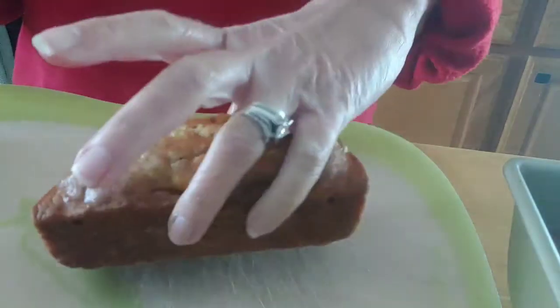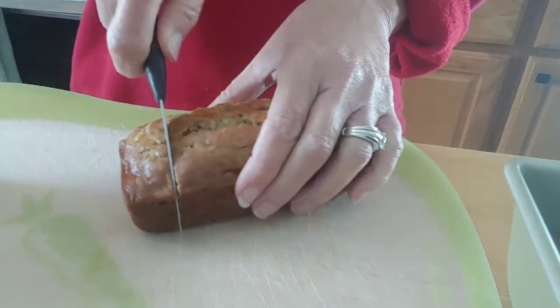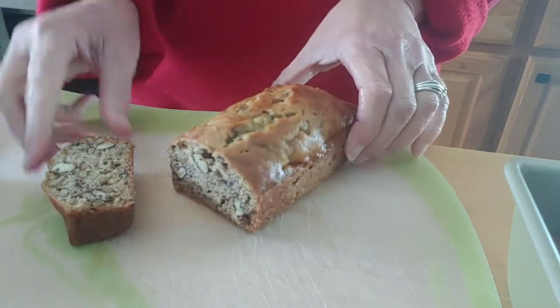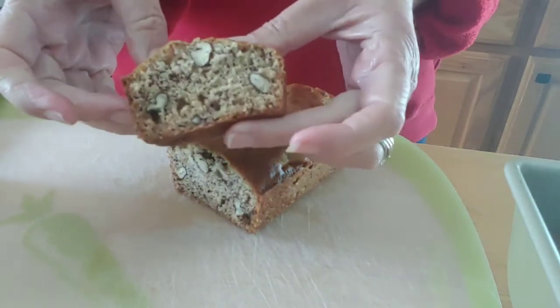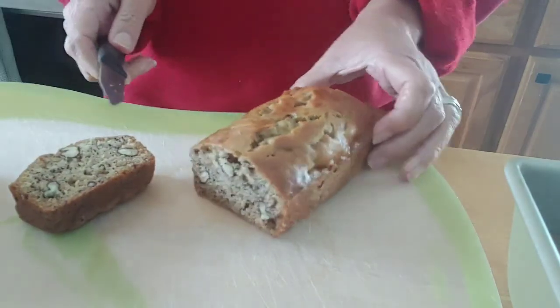Let me get a cutting board so I can cut this. Here it is — look at all those gorgeous pecans. As my husband says 'pecans,' but I'm from the south, we say 'pecans.' It looks good, smells good — I'm going to cut another piece.